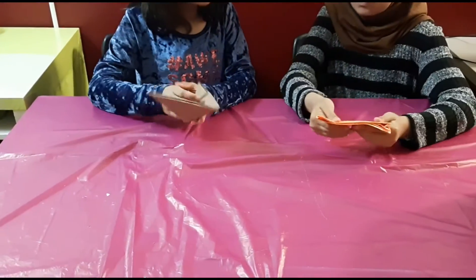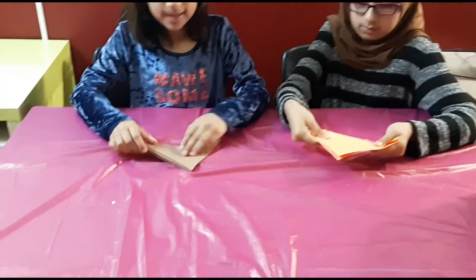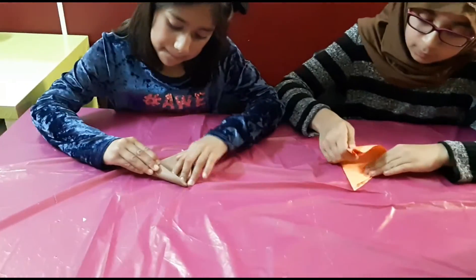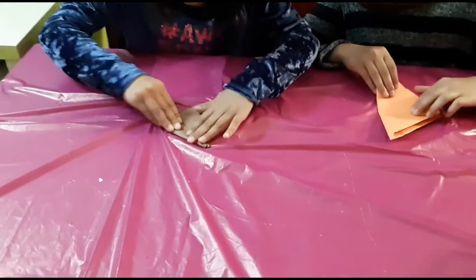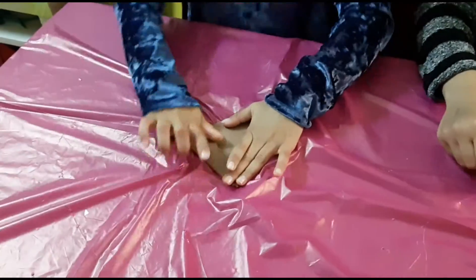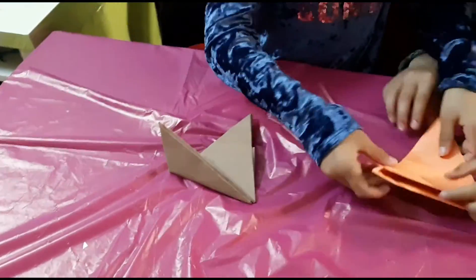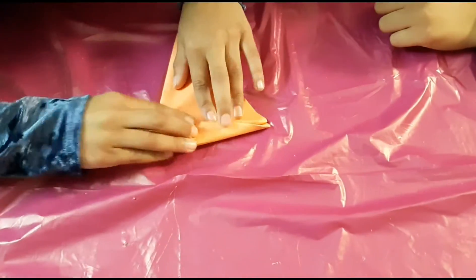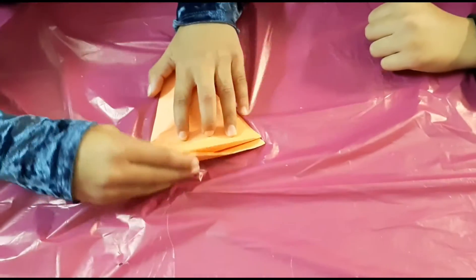And then after you are going to open it. Then take the heavy side and then put it right on the line, and then you are going to push. Can you do it? Okay, so this is the heavy side and then you are going to just go right on the line.